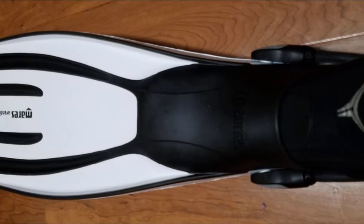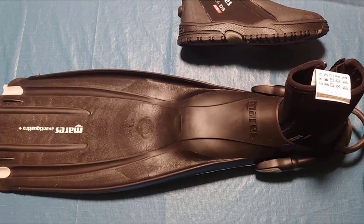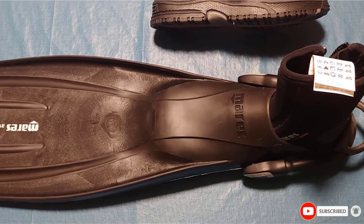Furthermore, the Aventi Quattro Plus is integrated with a bungee strap. This feature enables divers to put on or take off the fins smoothly. Additionally, the belt can be adjusted automatically to fit your boot size when you dive deeper.